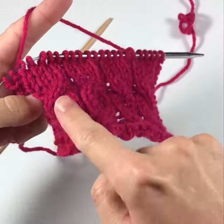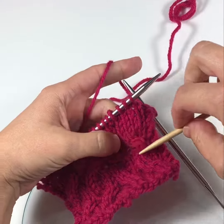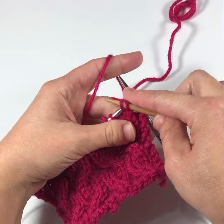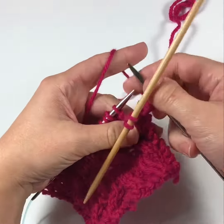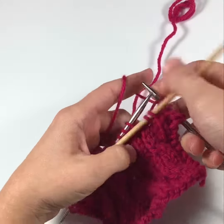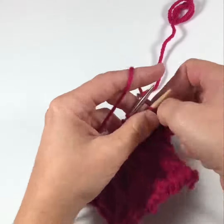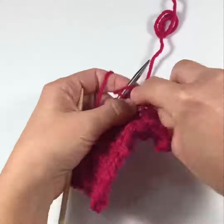Let's work left-leaning cables and right-leaning cables. I'm going to work up to my left-leaning cable and stick half of the stitches onto my cable needle and bring them to the front of the work, because I want them to cross over in front. I knit two from the knitting needle and then I'm going to knit two from the cable needle, thereby working them out of order.